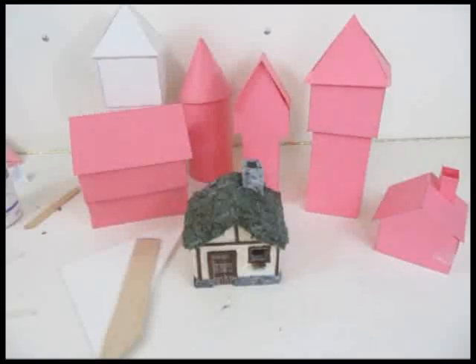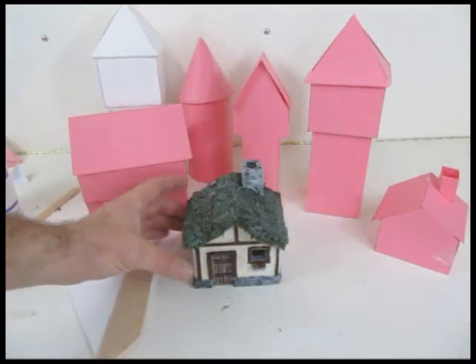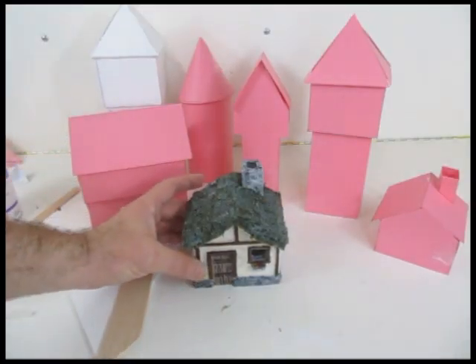Hi, it's Will from StarInTheCastle.com and this is a diorama making tutorial, specifically on how to make a medieval building like you can see here. In the case of this tutorial, I'm going to show you how to make a peasant's house.